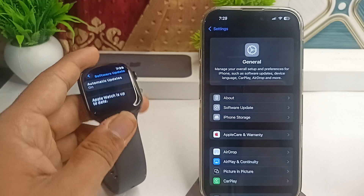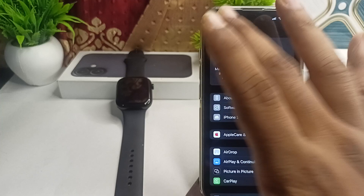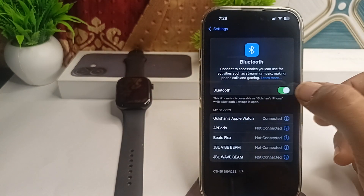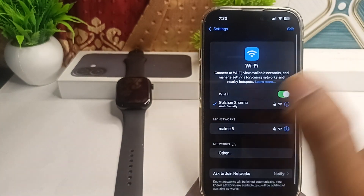The next step is to enable Bluetooth and Wi-Fi. Ensure that Bluetooth and Wi-Fi are turned on for both devices. On your iPhone, go to Settings, find the Bluetooth option, open it, and make sure Bluetooth is turned on. Also make sure Wi-Fi is turned on.